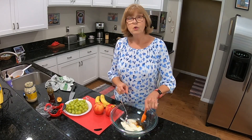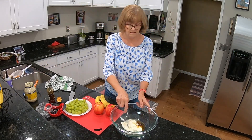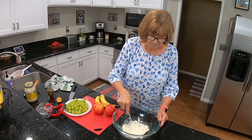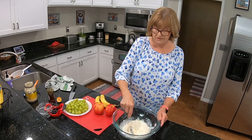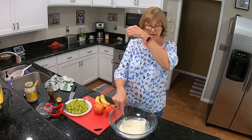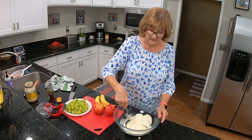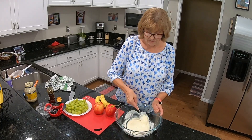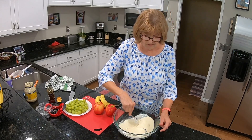This recipe needs to be refrigerated for at least a couple of hours. I'm thinking I probably should have used a little bit more than one can — maybe about a can and a half of yams — but this will still be good. Next time I make this I'm definitely going to use fresh yams, so I'd have to cook them up, peel them, and cube them.